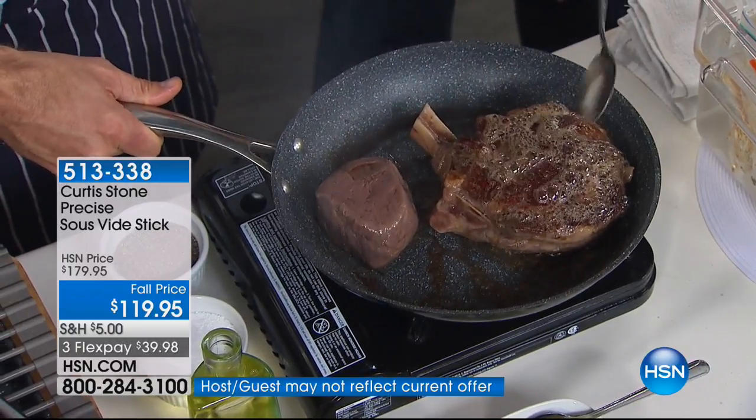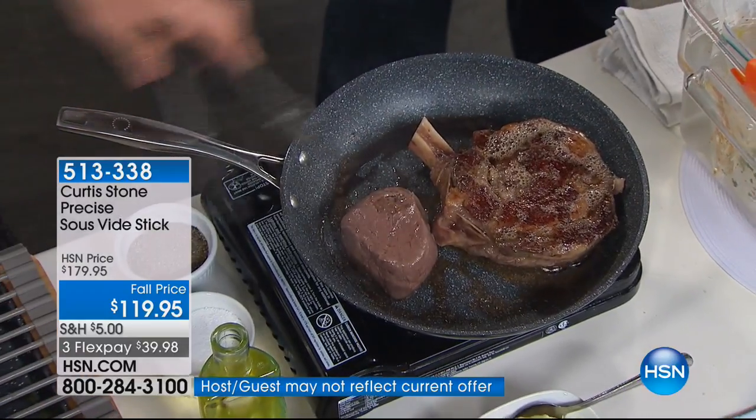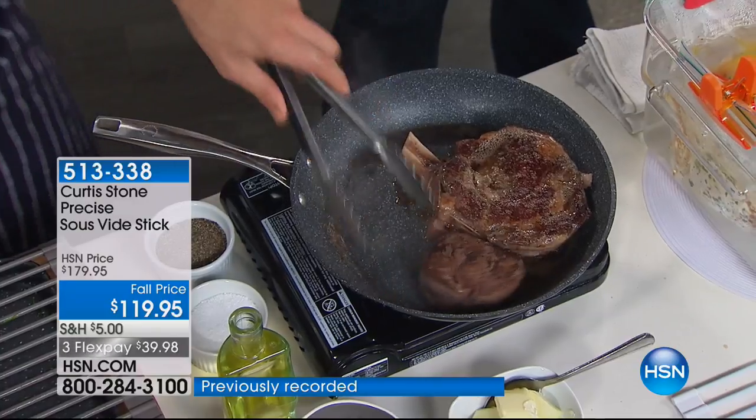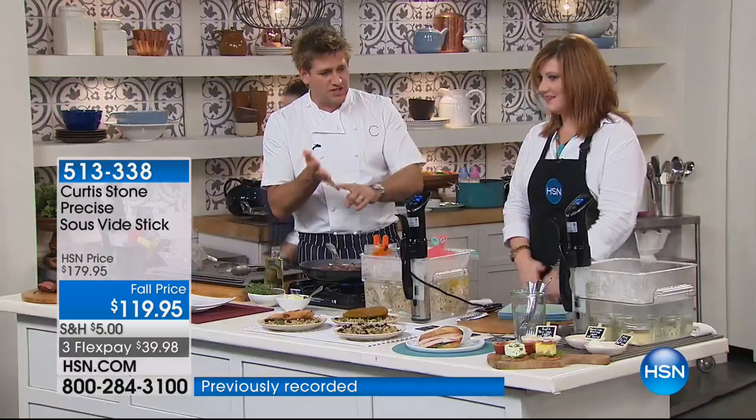This is already cooked — we're just caramelizing the outside. Absolutely, this is already cooked through and it's perfectly pink and even, which is the most important part. About 30 to 60 seconds on each side is all you need. Think about everything you can cook: chicken, turkey, steak, veal, fish, scallops, vegetables — you name it, even eggs.